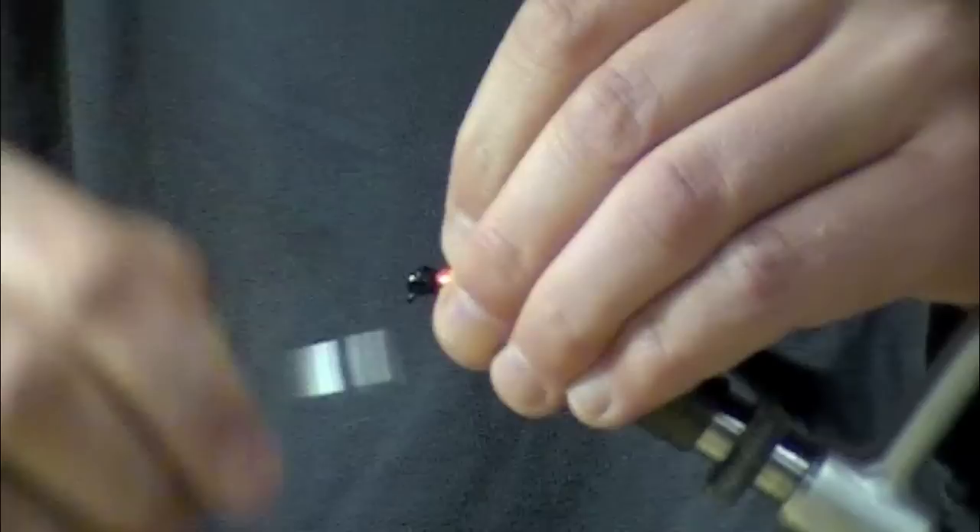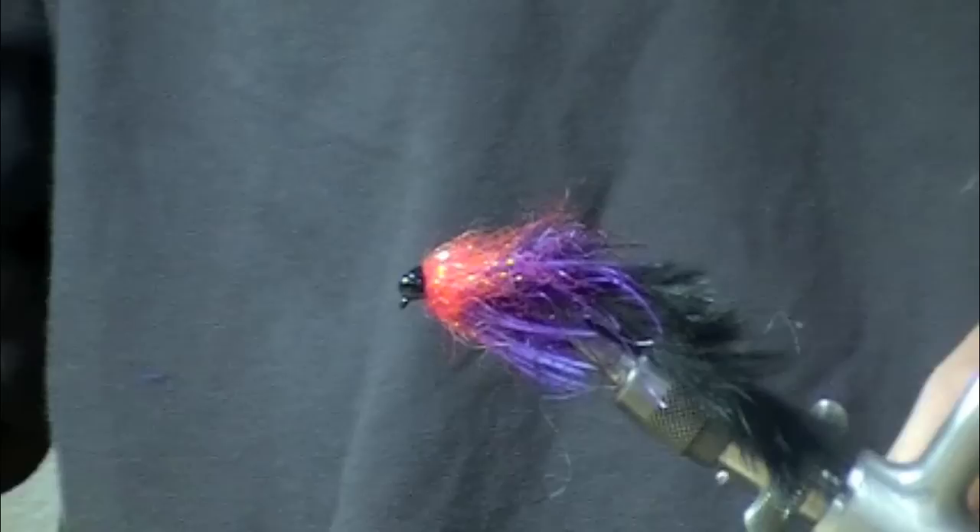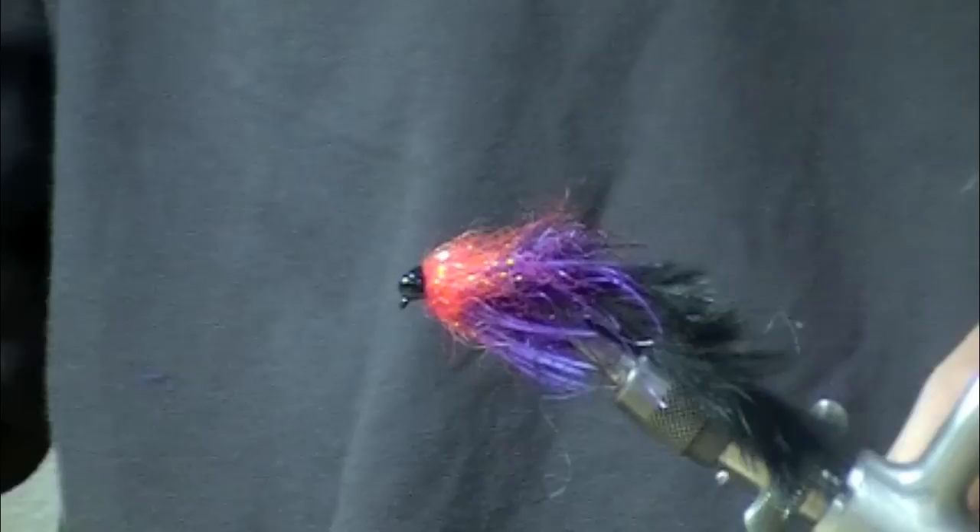With a dubbing brush, you don't want to pull too much back and forward — just enough to blend it. And there you have a completed Steelhead Starlight Egg Sucking Leech. It's one of my favorites; I hope it's one of yours too. Thank you.